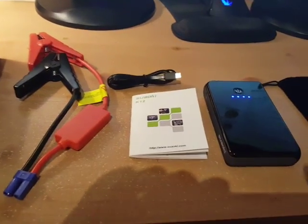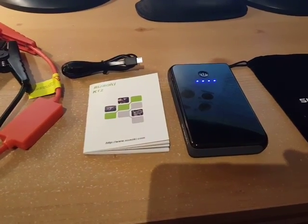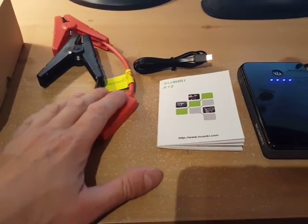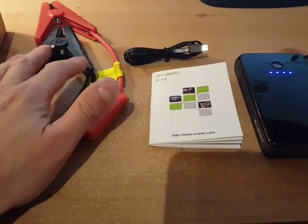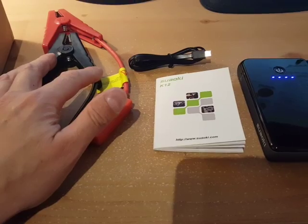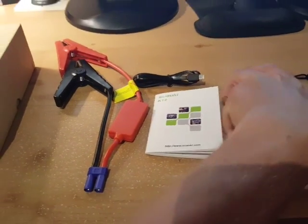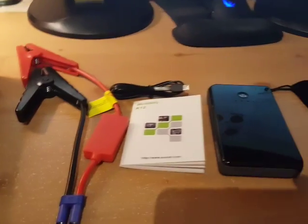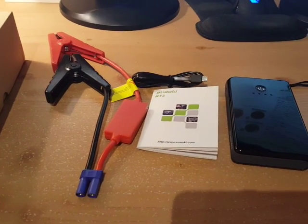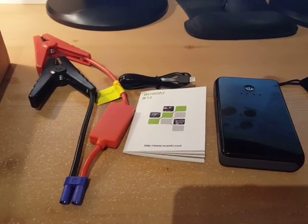I tried this on my car — I disconnected the battery and plugged this thing in. First step is to connect the red clamp to the positive and the black clamp to the negative on your car. Then you plug the cables into the spot marked with the car icon on the power bank, go in, and start your car. That's all I did and it worked on the first try.